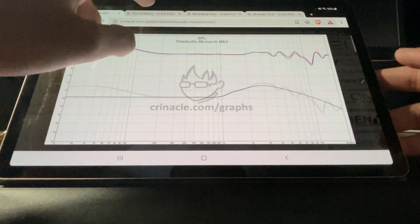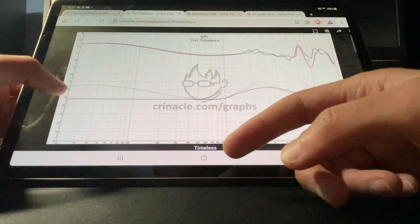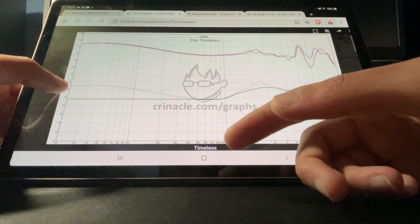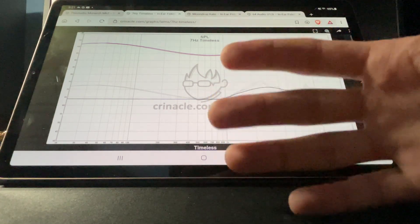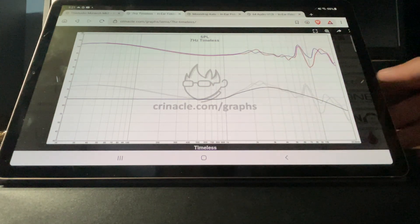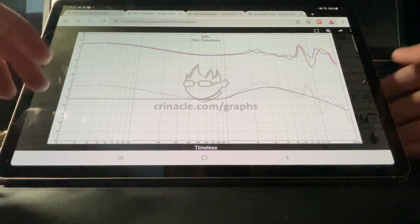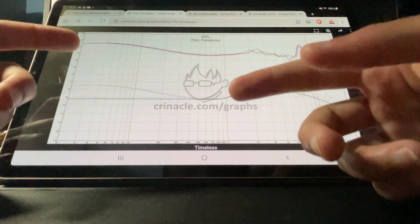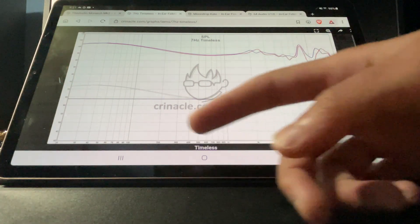Let's talk about the 7Hz Timeless now. You're going to notice it has about the same amount of bass boost, like 7 decibels. But honestly, you would have to listen to these side-by-side to know which one sounds like what — you can't just look at a chart and know how half of these IEMs sound. This one, from the bass to the mid-range, performs really well. There's nothing off-putting I see from the bass to the mid-range.